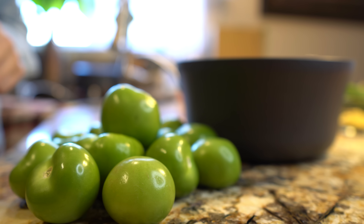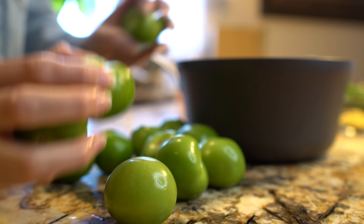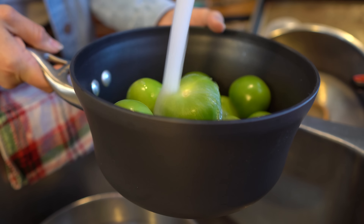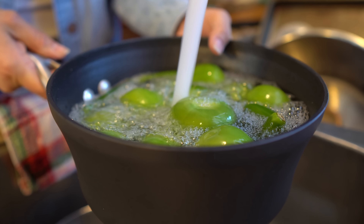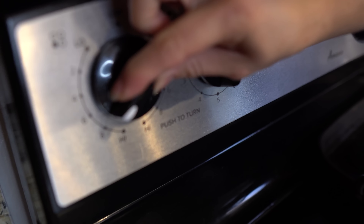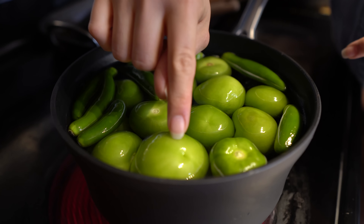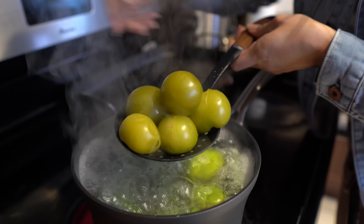Alright, so first we're going to start by making our sauce. I already cleaned my tomatillos and chiles serranos, so we're just going to place them in a pot with water and bring them to a boil. Make sure you fill your pot because we are going to need about 4 cups of water. We're going to turn on our stove on high heat and let our tomatillos and chiles serranos come to a boil — that takes between 8 to 10 minutes, or until you start seeing your tomatillos turning color. Once they've changed color, we're going to turn it off and remove them from the stove.